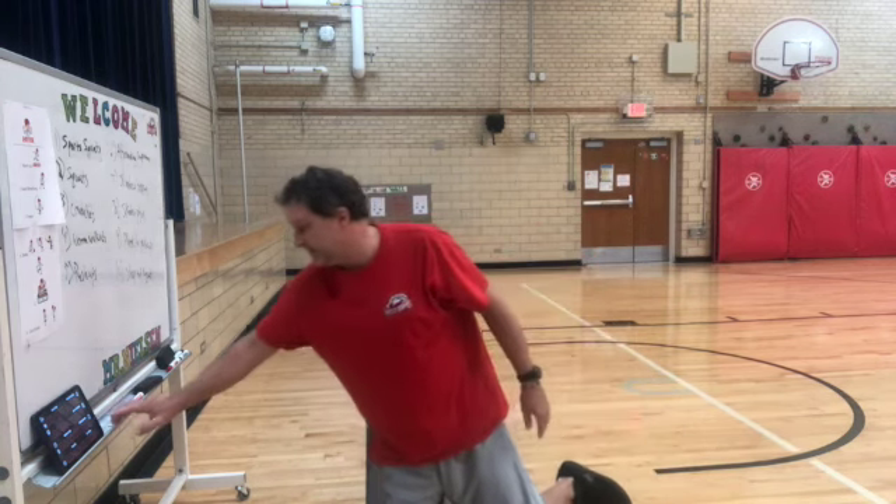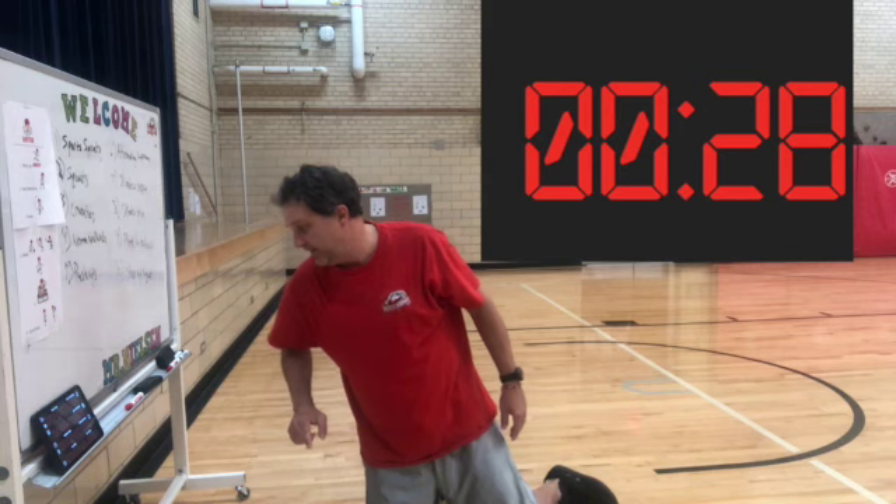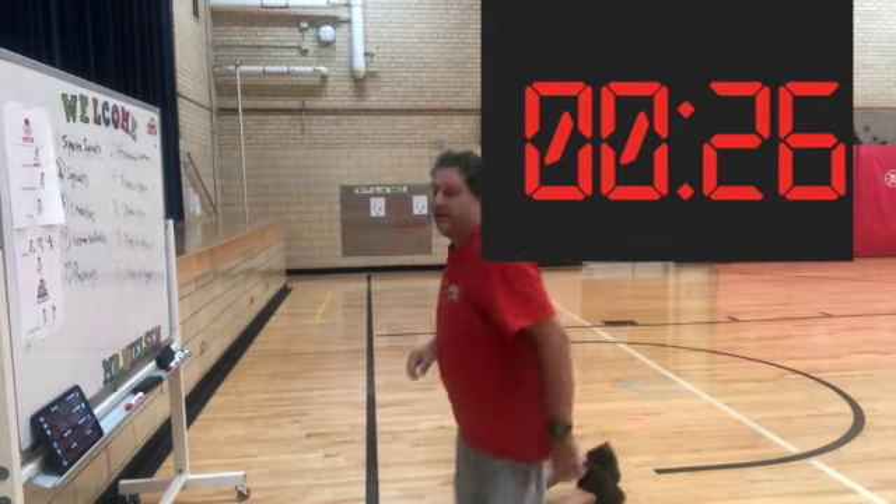You've got 30 seconds to do as many push-ups as you can. 5 more seconds.